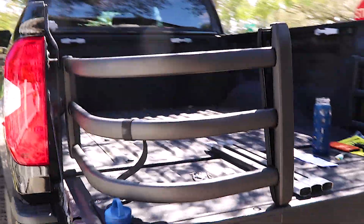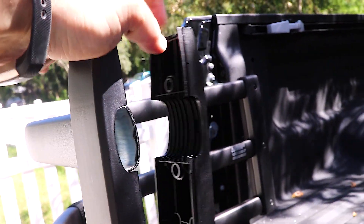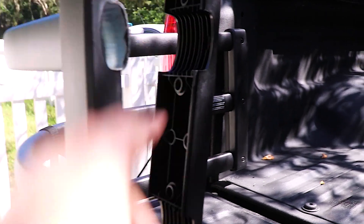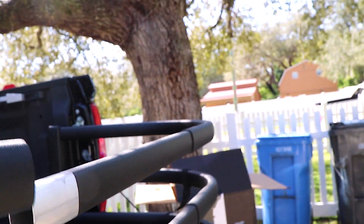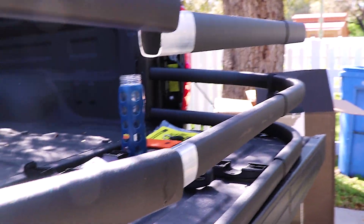If you did your mounts right, this is what you should look like at this stage — both sides just loosely sitting on. Now we're going to set this up to start putting in the crossbars. I unsnapped the rubber bands and I'm going to slip these in, kind of align them up centered. I got the three crossbars in; I took one side off and now I'm going to slip that side back onto the crossbars to create the width I'm looking for.